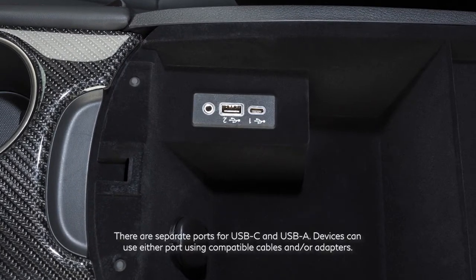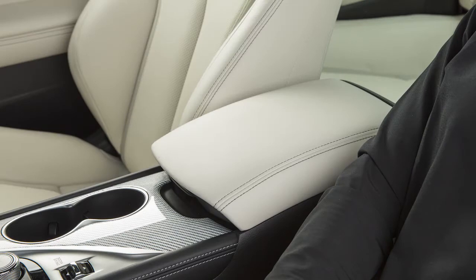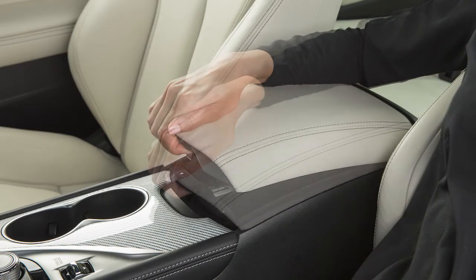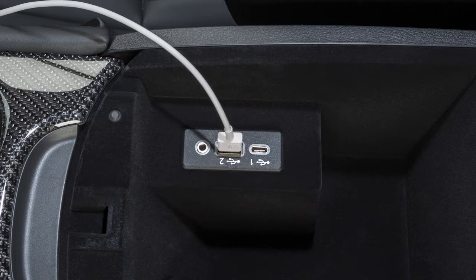Your vehicle is equipped with two USB ports located in the center console. To access the port, open the center console lid. Plug a compatible USB device or iPod into the port to play compressed audio files stored on the device.